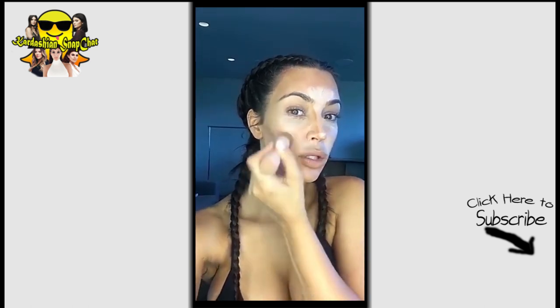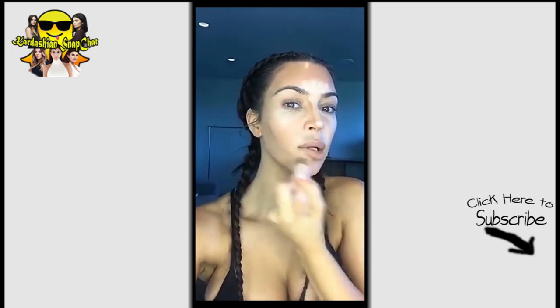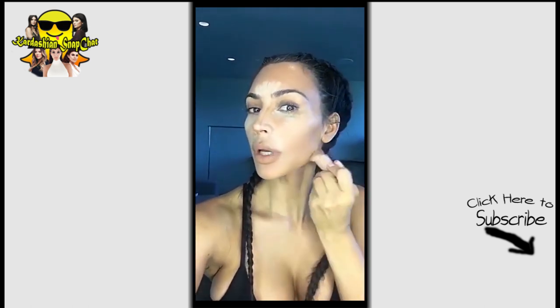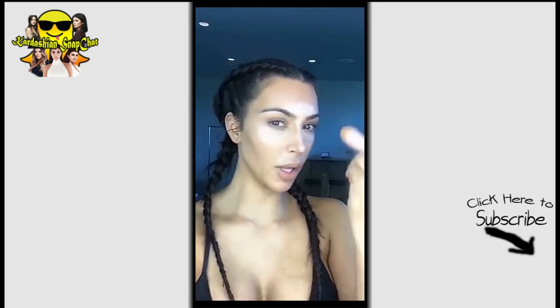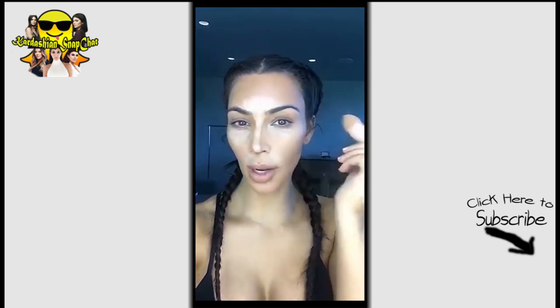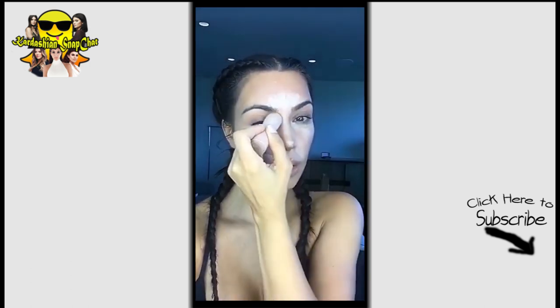Oh sorry — I had to go tweet; the dark kit sold out, you guys. Can you believe it? It's been just a few minutes — oh my god, it sold out! Okay, so I'm pretty much all blended with the contour and now I'm gonna do my nose with the little sponge, just to blend it.